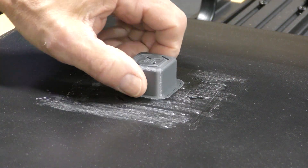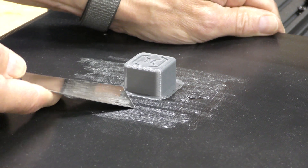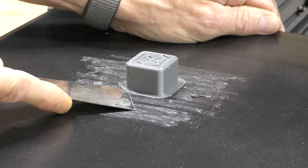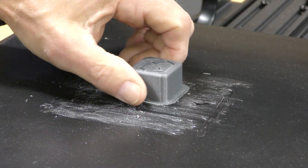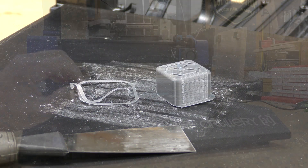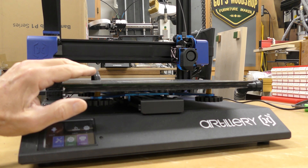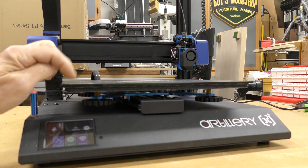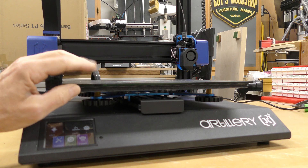I've given the bed some time to cool. I'm going to try to get this off — it's really stuck on there. Getting the spatula under it... there we go. Now normally, because this bed is so sticky, I would take the glass off and put a magnetic plate on there with a PEI sheet. But you can't really do that because this is the surface — there's nothing to remove. The heater is glued right to it.